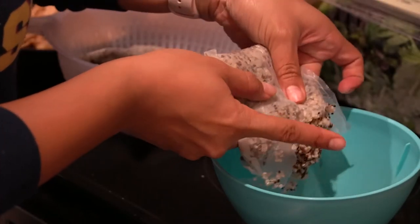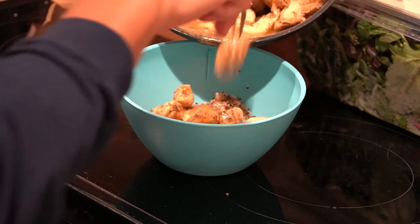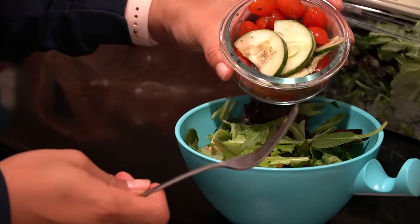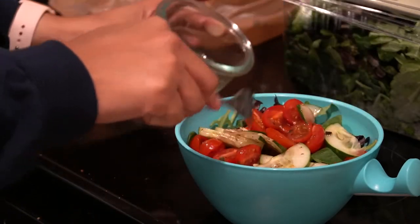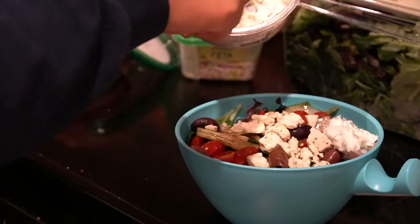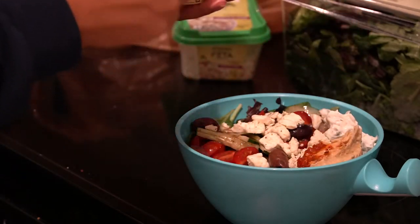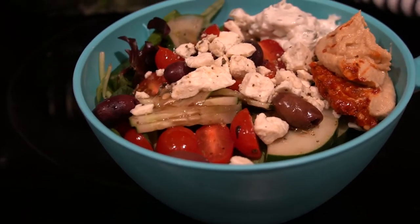Now the chicken should be done and we can start putting it all together. Get your bowl — quinoa goes in first, very important. Then chicken, then add in some spring mix, just a little bit of veggie. Then put on your tomatoes and cucumber mixture with that Italian dressing. Then add your feta, tzatziki, and hummus on top. Then some Kalamata olives — if you don't like olives, skip that part — and we're done. Beautiful lazy girl bowl, and it's healthy.